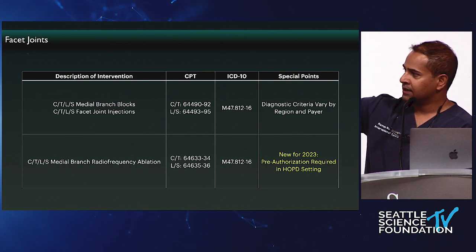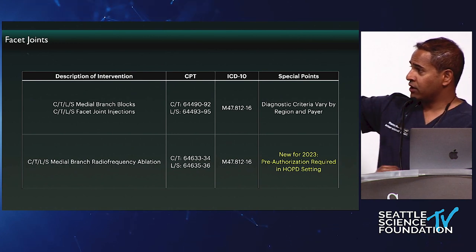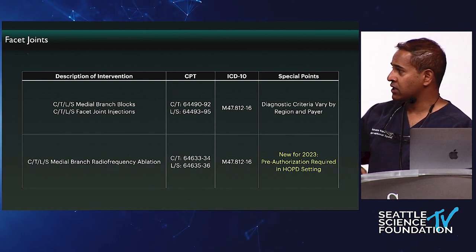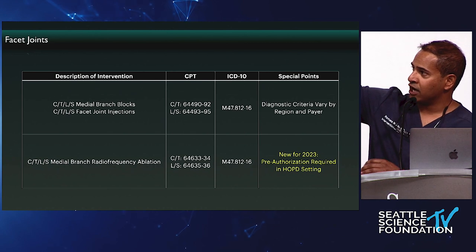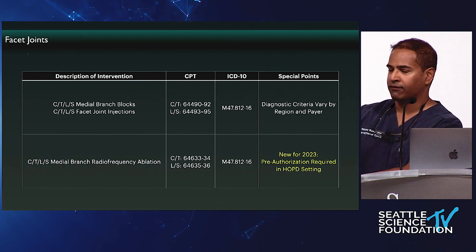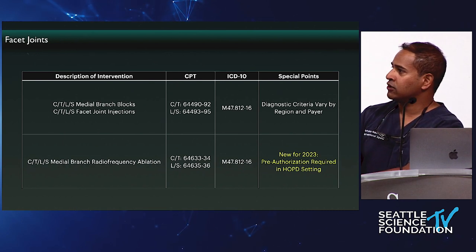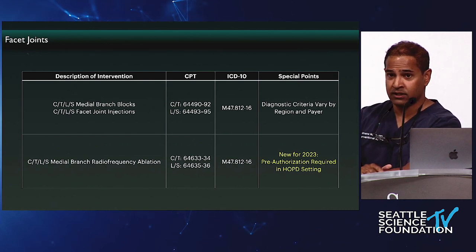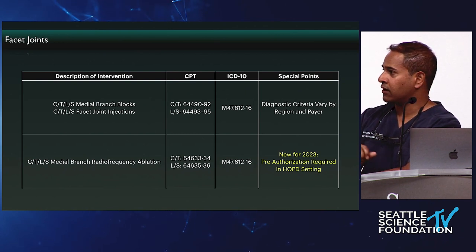For radiofrequency ablation, these are the 646 codes: 64633 and 64634 for cervical and thoracic; 64635 and 64636 for lumbosacral. For medial branch blocks, you have to have two separate blocks on two different days, with at least 70–80% relief, functional improvement, reduction in meds, or similar — for several hours. Then you qualify for medial branch radiofrequency ablation at those specific levels. In general, payers are paying for up to two levels; additional levels require a letter of medical necessity.